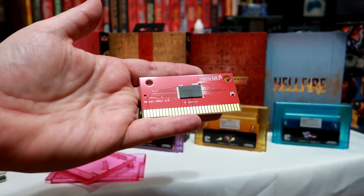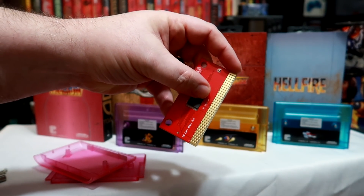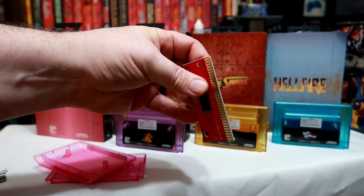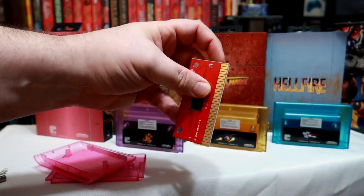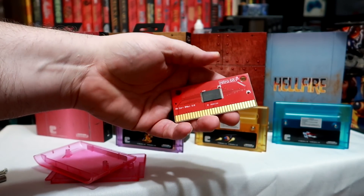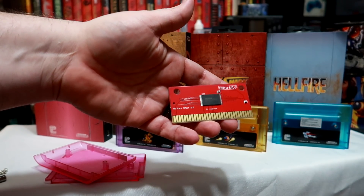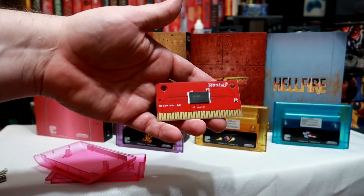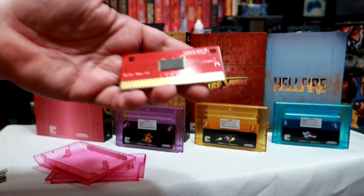You'll be happy to know that the re-releases use a quality PCB as well. A nice smooth beveled edge is on each and every game and it also has the nice rounded off corners. It's a great touch that goes the extra mile. If you've seen some of the cheap Chinese knockoffs out there, you know PCBs can be janky, cheap as hell, and not so great for your hardware.